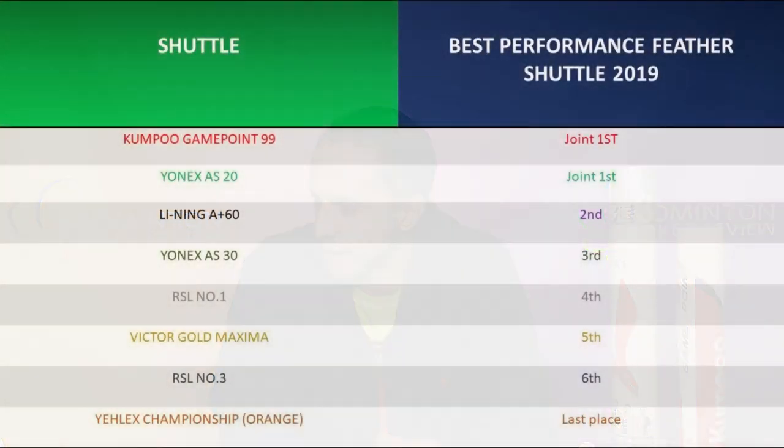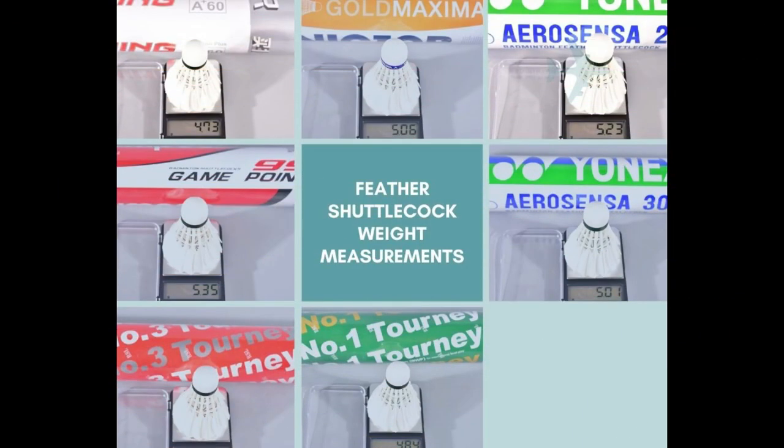Both the Gamepoint 99 and the Leining A Plus 60 we stock in the UK following their performances, ensuring they're available to everybody in Europe. In third place was the Yonex AS30s. And unfortunately, with our sincerest apologies to Yellex — you're a good bunch of guys who work hard — the Yellex Championship Orange came in last. They were tested by a random group of people who didn't know they were testing Yellex shuttles, and unfortunately that is the result. Before we sign out, here are the weight test results.